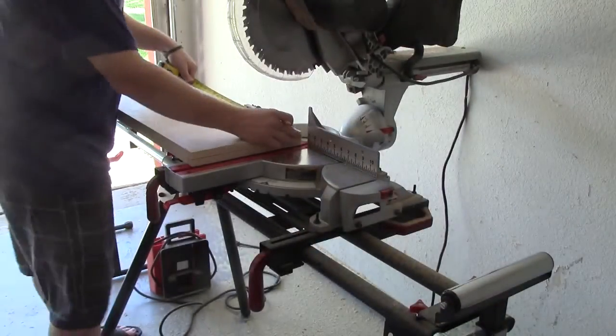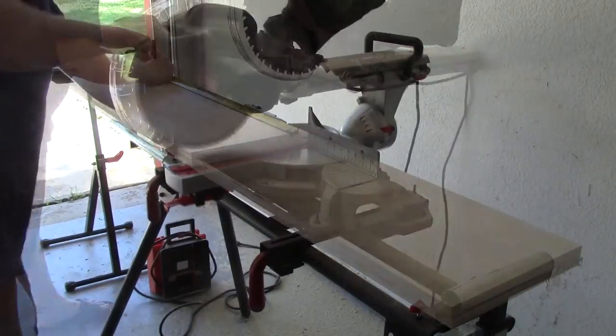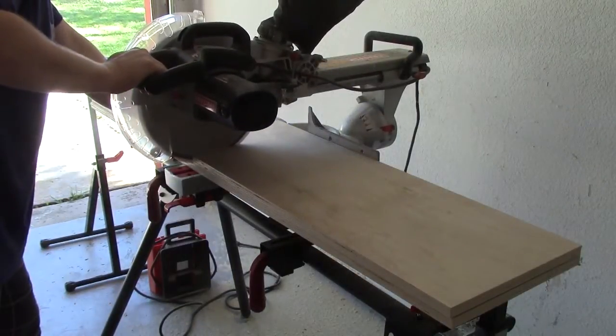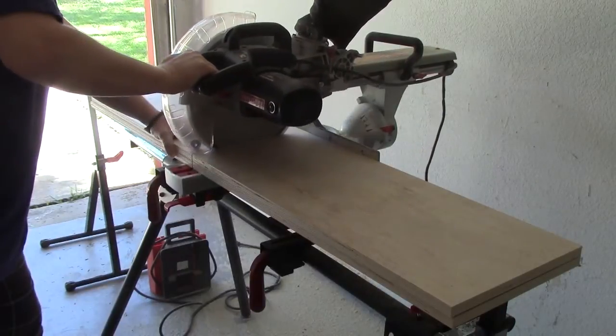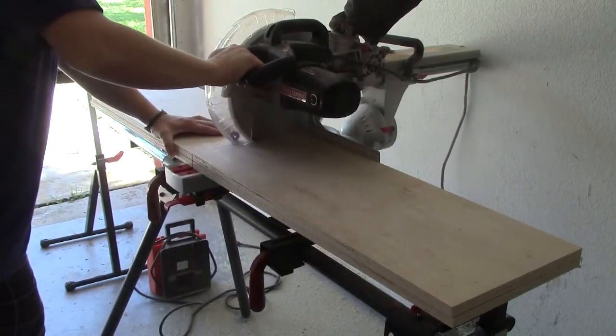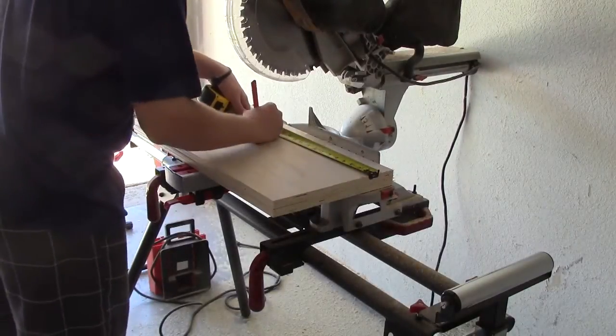The next cut I'll make is going to be at thirty inches and I need to cut two of them at this length. The last double cut I'll need to make is going to be at sixteen inches.